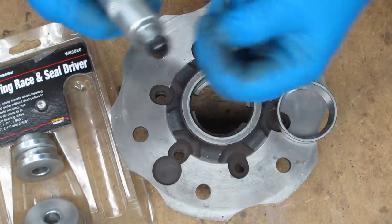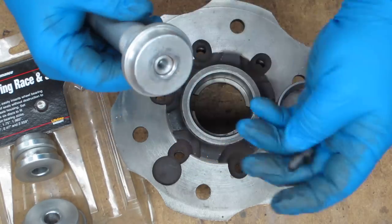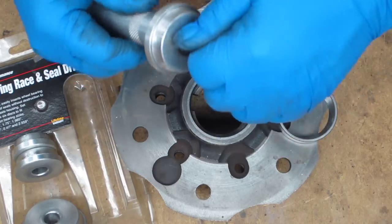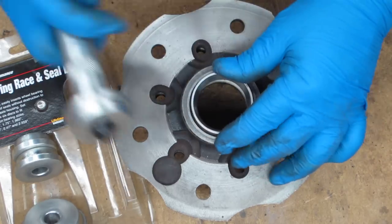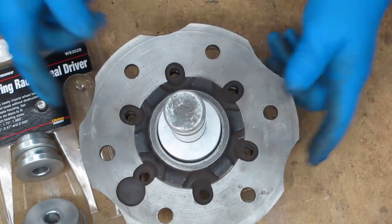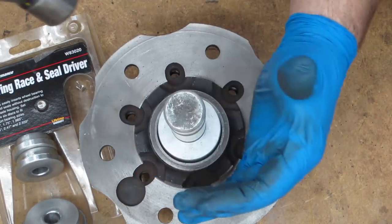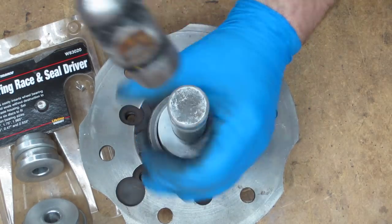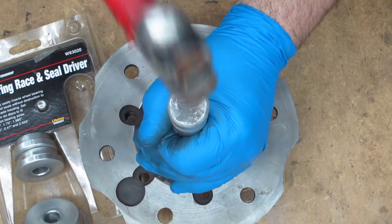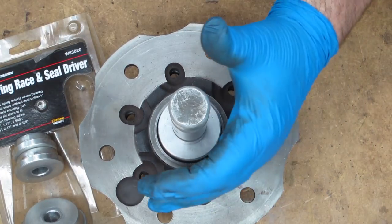We've got a handle here with a screw on the end — put that on, put the screw on. Set the race in there and try to get it somewhat straight. It's leaning a little, so I'm going to lean it this way a little bit and tap on that edge to try to get it straight. I don't have a huge hammer but I've got a bigger one if I need it.